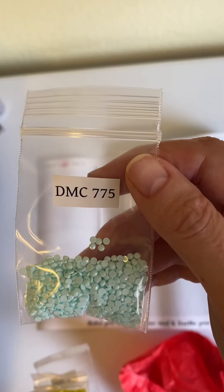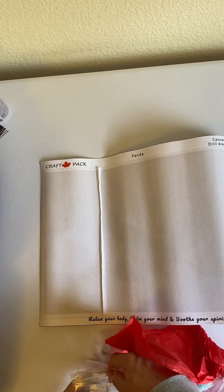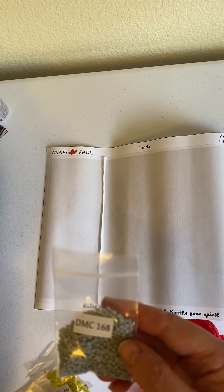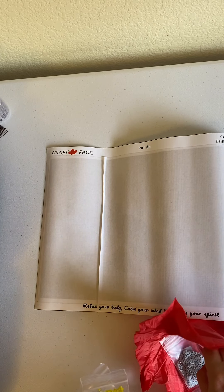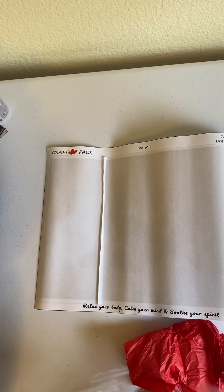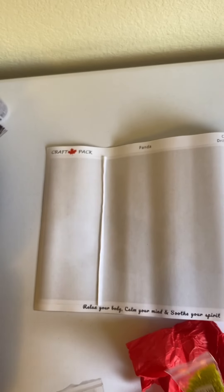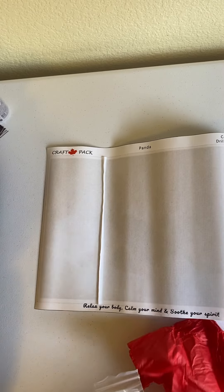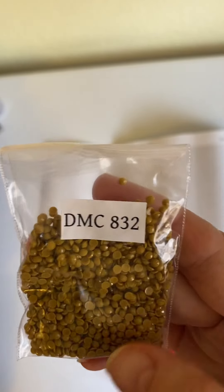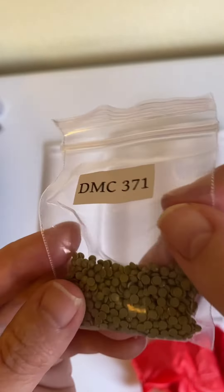We've got 775, which is a blue. We've got 168, which is a gray. 318, also a gray — lots of grays in this, lots of grays and yellows. We've got 838, a yellow. We've got 166, which is kind of a greenish yellow. We've got 734, which is like a pea green. We've got 832, which is a brown. And finally we have 371, which is also a brown color.